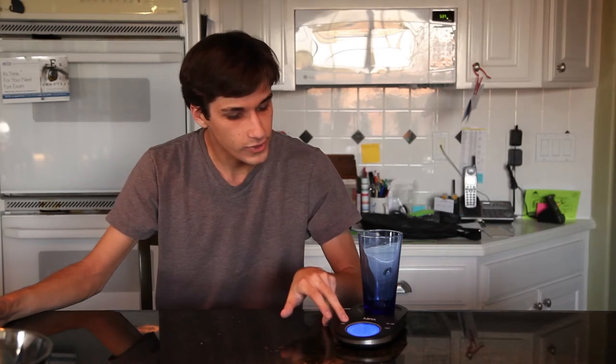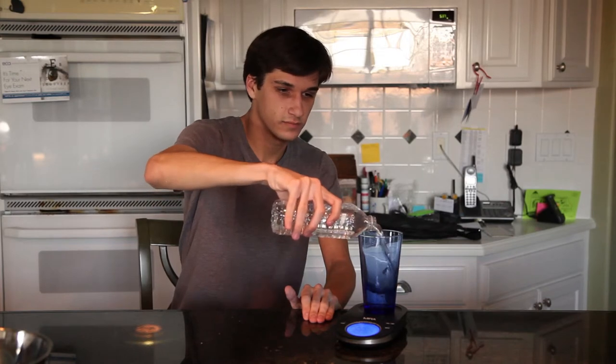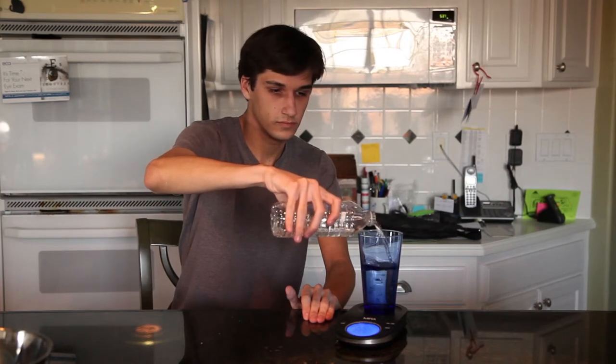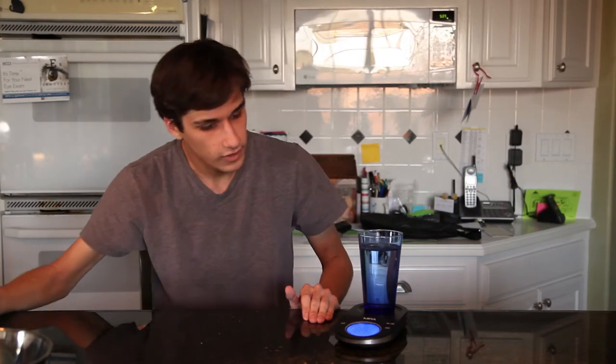So we're going to go ahead and switch that to fluid ounces here. We take our water and pour it right in. And we got 13.1 fluid ounces right there.